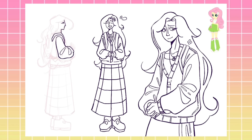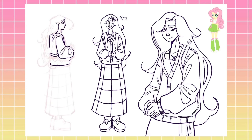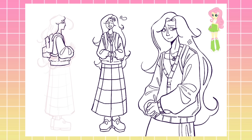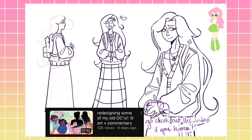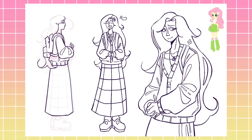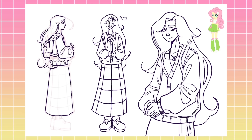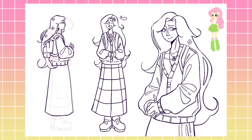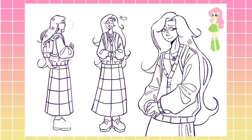Drawing Fluttershy was honestly really easy up until I had to do the patterns for the skirt — that was so time-consuming. In my last video I also had to create some patterns and gave up halfway, but I was determined to finish this girl, so I powered through and made four or five different designs. And yeah, I did it.